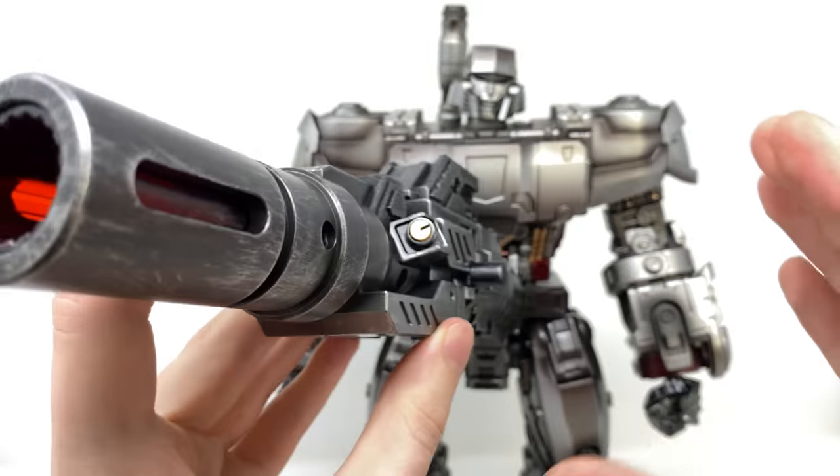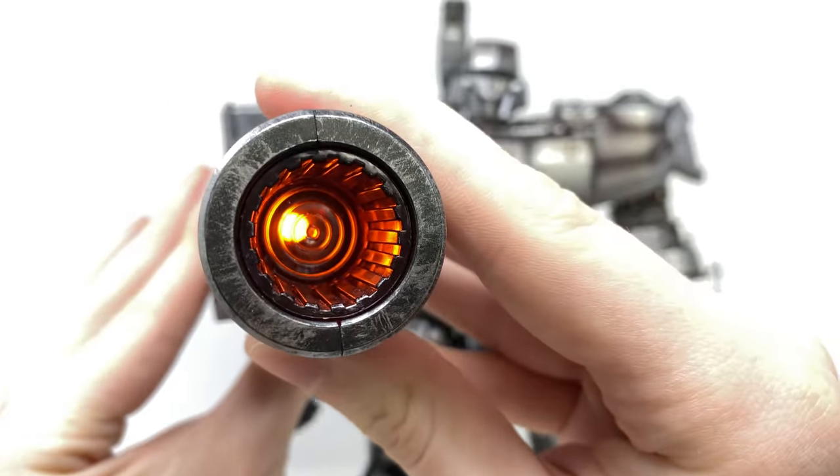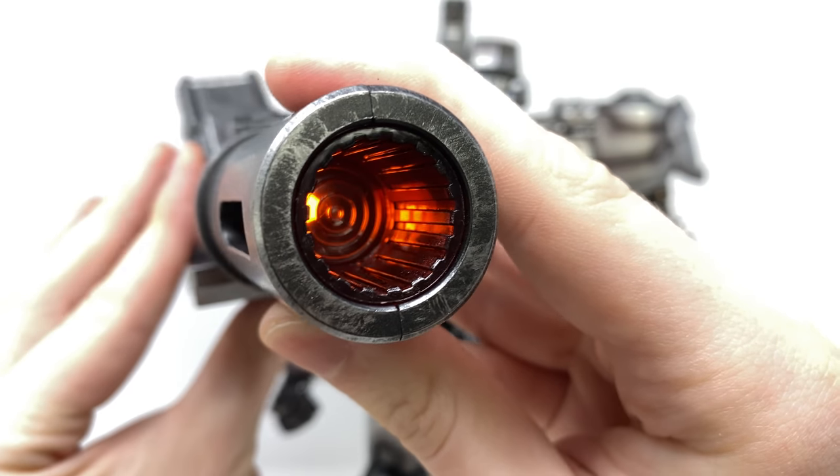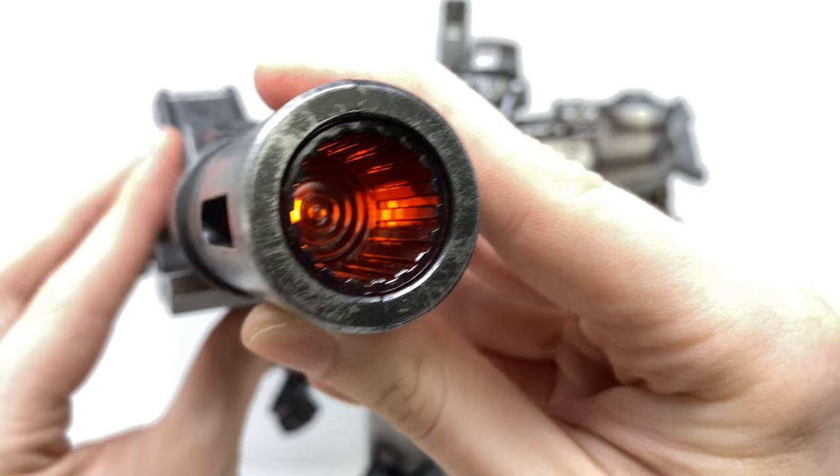The Fusion Cannon does in fact actually have an LED embedded within it. If we push this button, it will cause the Fusion Cannon to illuminate a really awesome burning orange, so you can definitely have him blasting down Autobots on the battlefield, which I thought was a super nice touch.